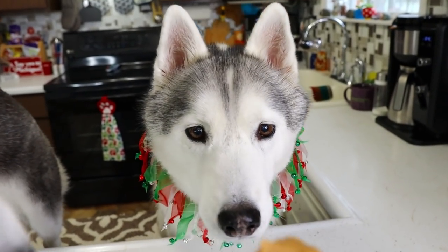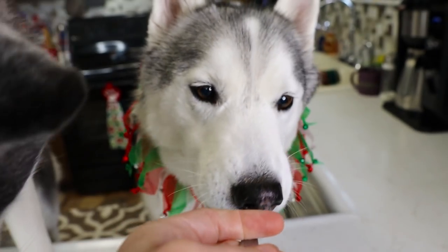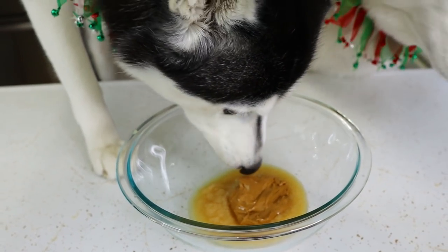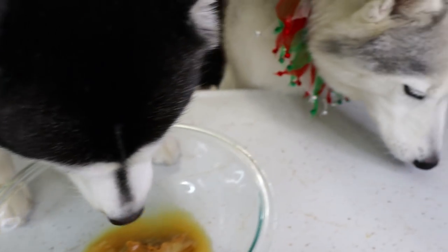Let me get some for Memphis. Ready for your bite? Good stuff. Excuse me, ma'am — can't eat all the ingredients. She's like, oh, but I can.